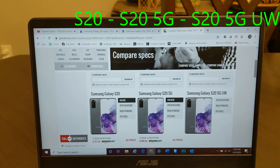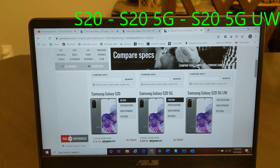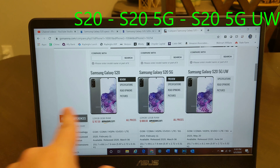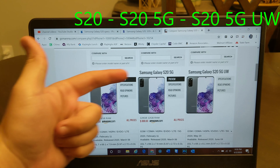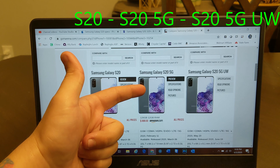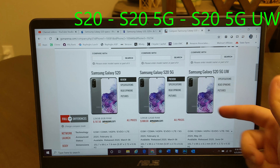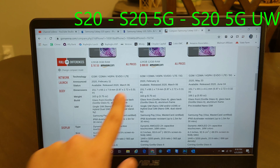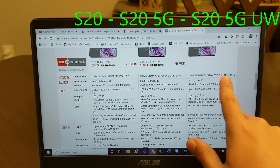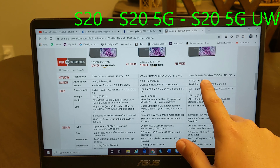So I went on GSM Arena and decided to compare all three of the phones side by side: the Samsung Galaxy S20, the Samsung Galaxy S20 5G, and the one that I just purchased, the Samsung Galaxy S20 5G UW. The networks are all the same, except for the 5G on both of the latter two.